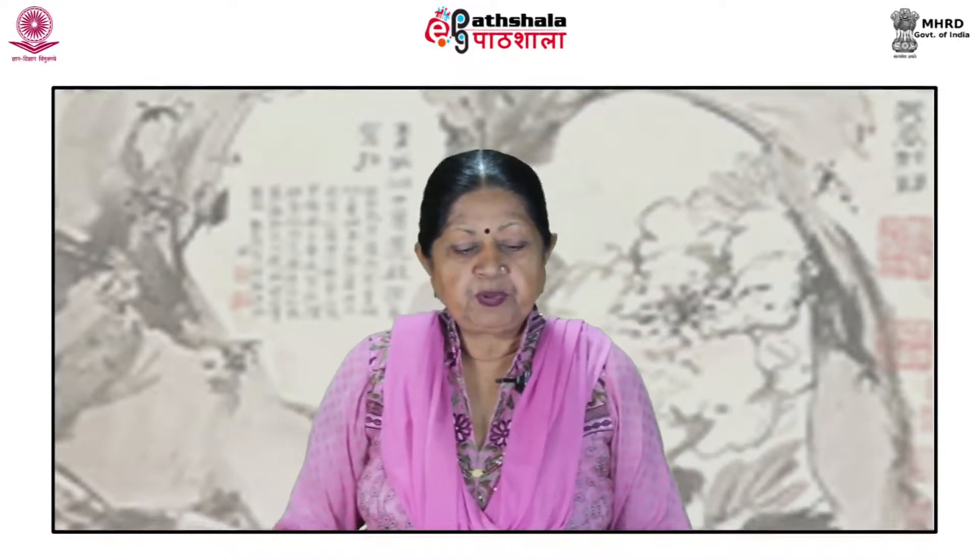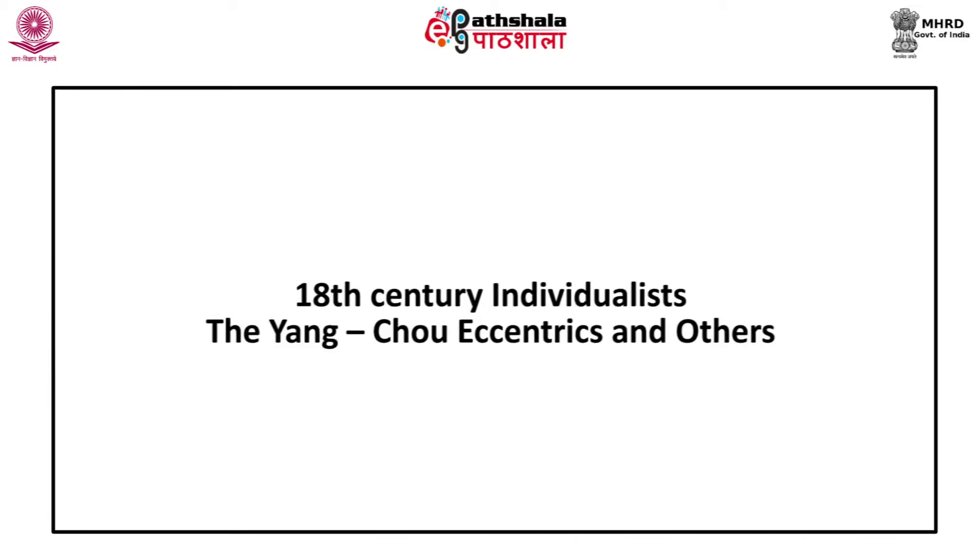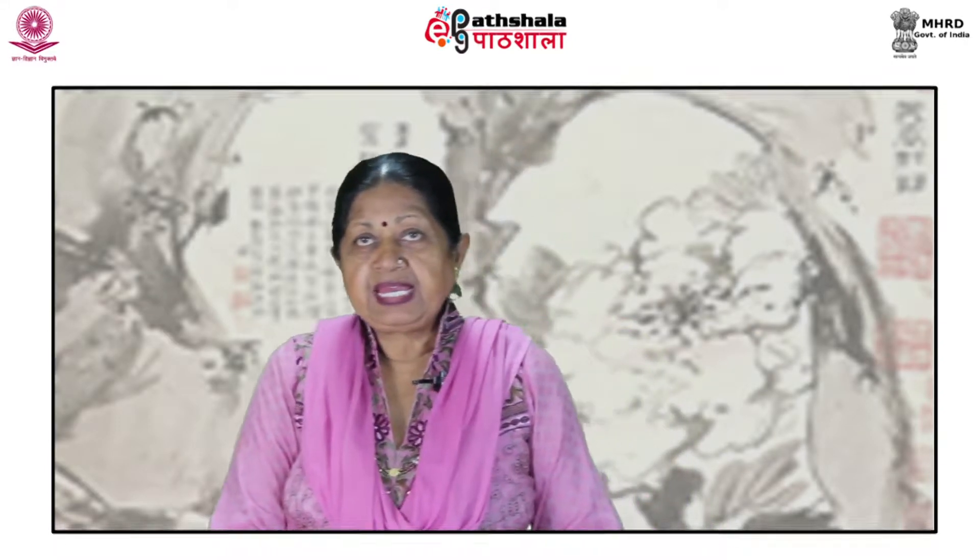This is University of Rajasthan Jaipur, module 34 on the history of Chinese painting, with a chapter on 18th century individualists: the Yang Chao eccentrics and others. The tradition of lyrical self-expression established by the individualists of the 17th century continued to flourish during the 18th century, though there were no painters quite of the quality of Shi Chi or Shi Tao, but many minor masters produced scrolls and album leaves of great freshness and originality.